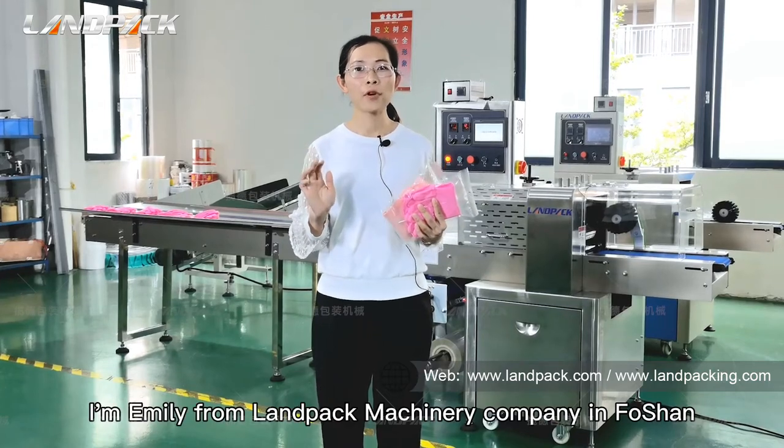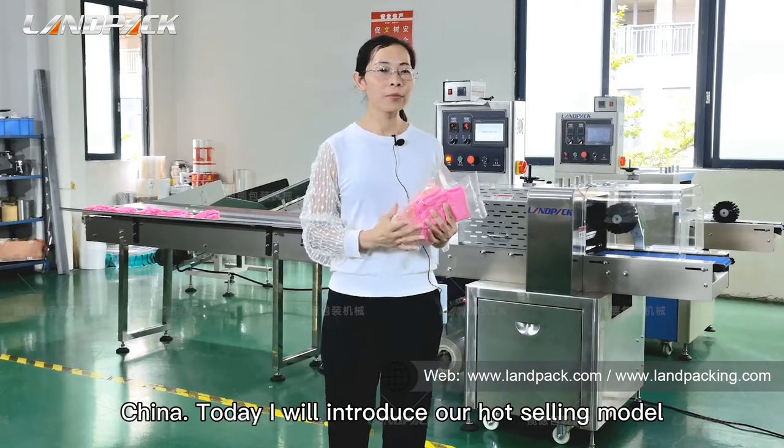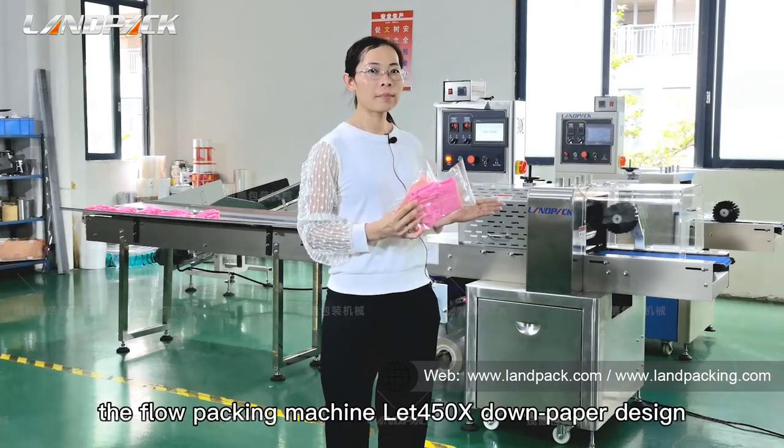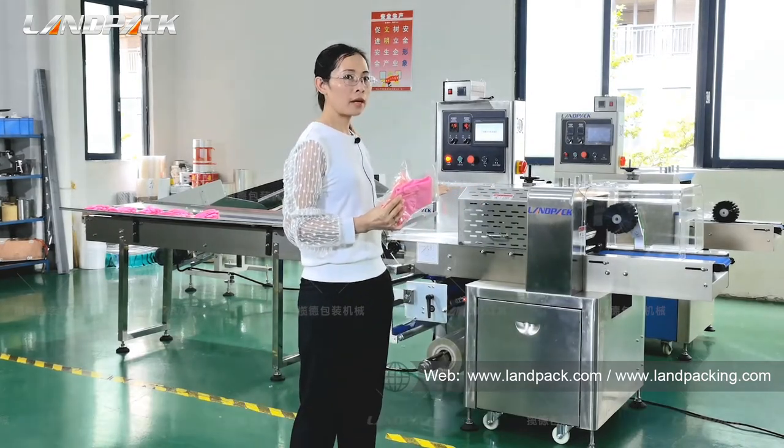Hello dear friends, I'm Emily from Lampec Machinery Company in Foshan, China. Today I will introduce our hot-selling model, the Flow Packing Machine LP450S Dump Taper Design.